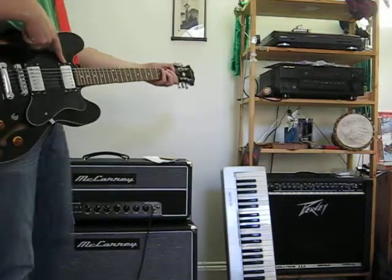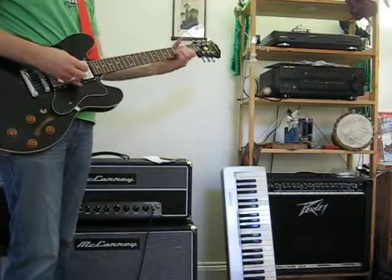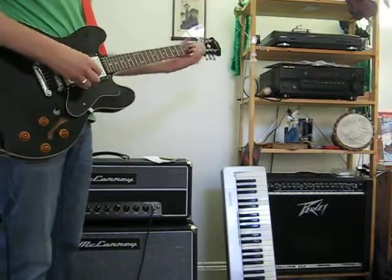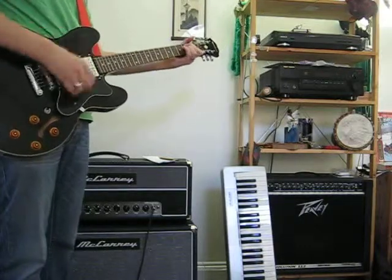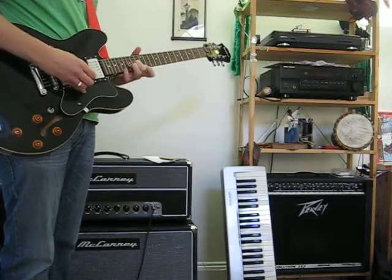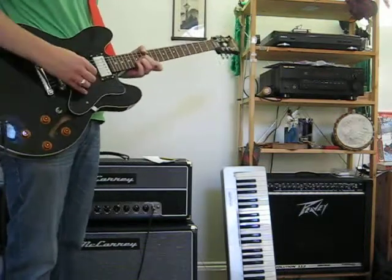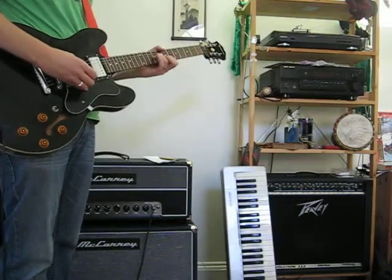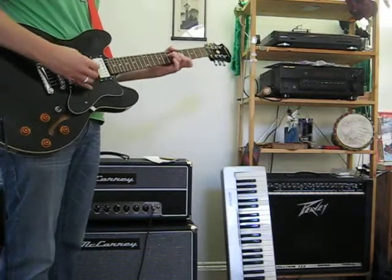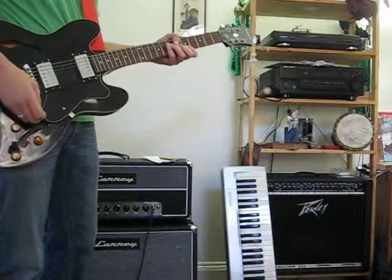So this pickup... switching pickups... now for the high end.